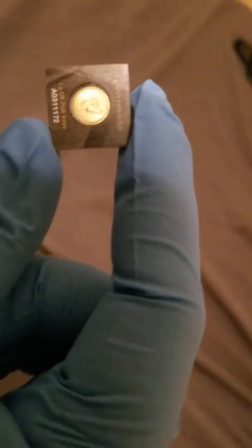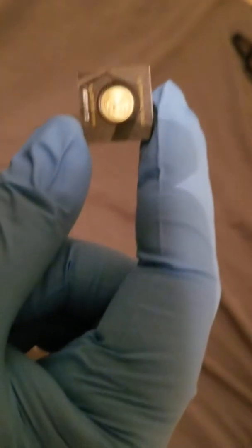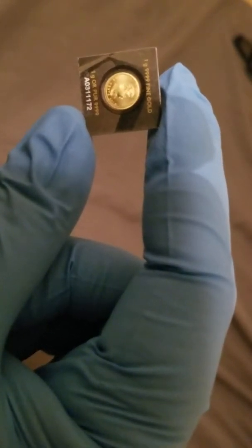Keep in mind that for this month it was slightly less, just because of the whole silver and gold price going up. For this last one — the camera won't focus — you can see it is a one gram gold round.